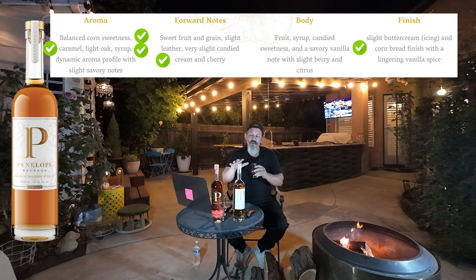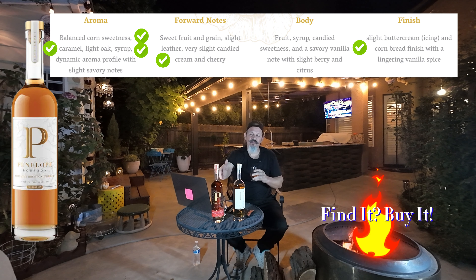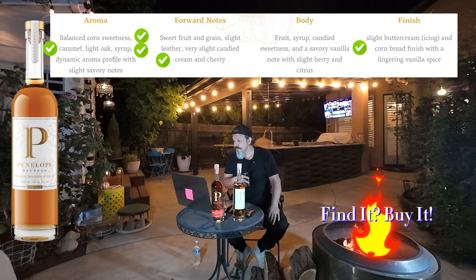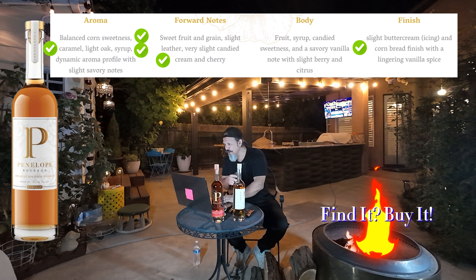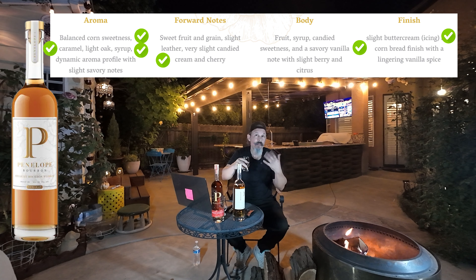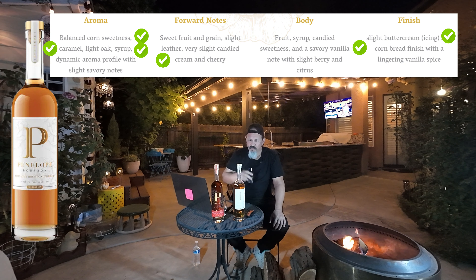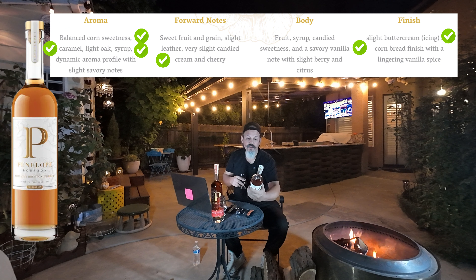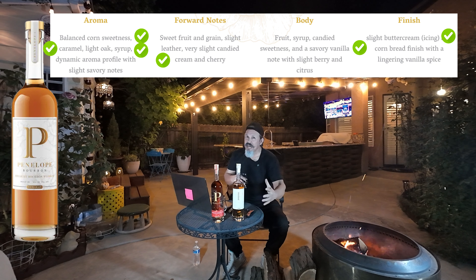It actually leaves me wanting because I know I have the cask strength right here. This is beautifully put together — it tastes like a flagship bourbon should taste. The body, the finish — they're saying a light buttercream icing. I don't know if I get buttercream icing, but I definitely get a frosting of sorts. The bottle says aged a minimum of 26 months in a charred new American oak barrel.